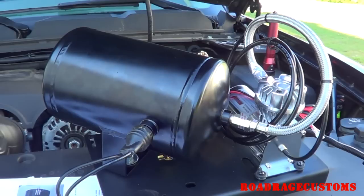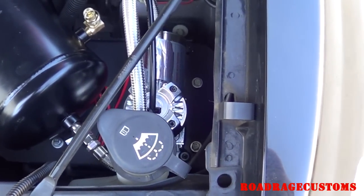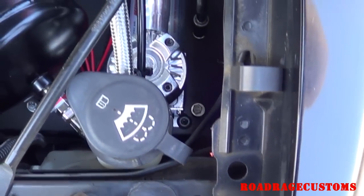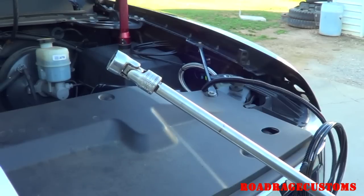With your tank and compressor assembly pre-assembled, you can slide it into place. The two bolts between the compressor and the fender you can get to with a long extension impact and a 10mm. The two bolts under the tank require a long quarter-inch drive extension and a 10mm universal socket.